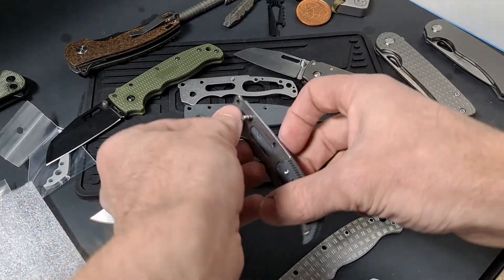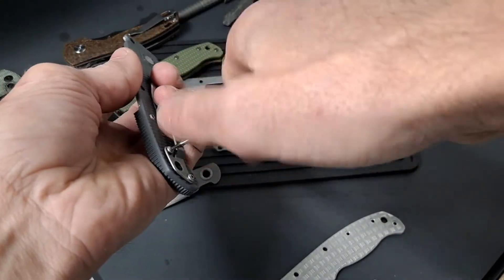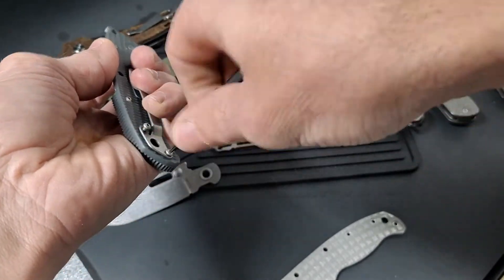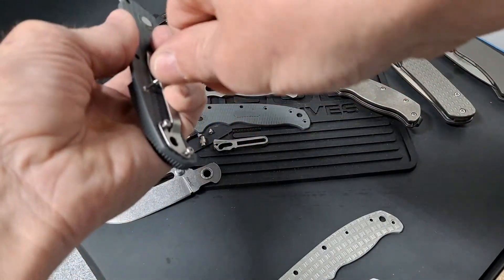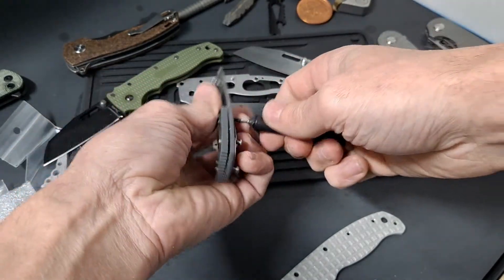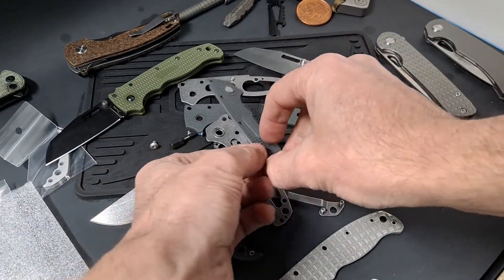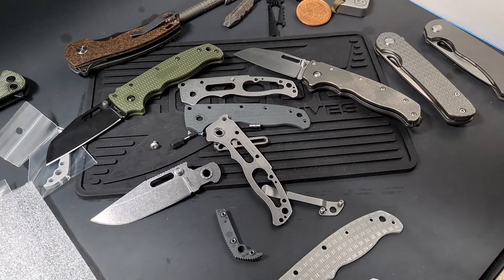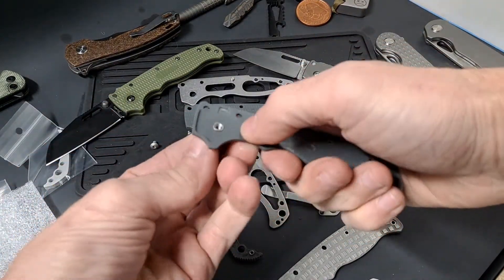Bearings still look clean. I guess we'll have to take these out. Alright, that's out, that's out, and that's all fell out. But that works out because now I can start putting it back together.